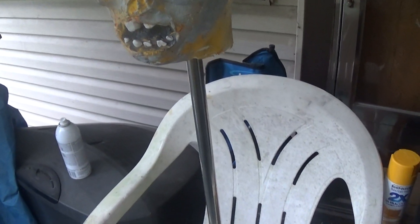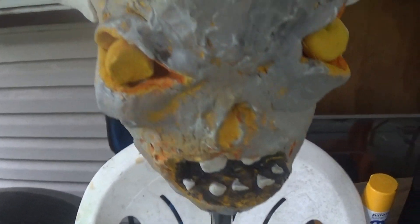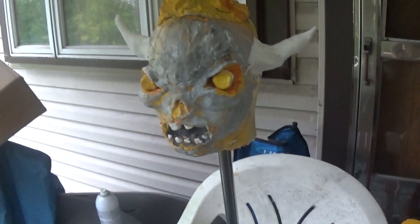This is from Doom — 1996 I believe — this one came out for PlayStation back in the day, and it became such a huge, phenomenal, badass game of all time.